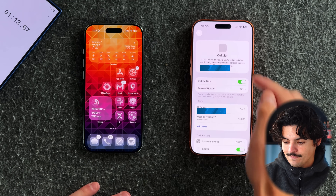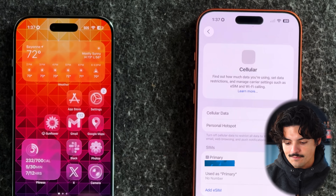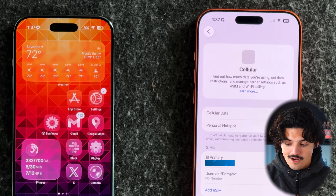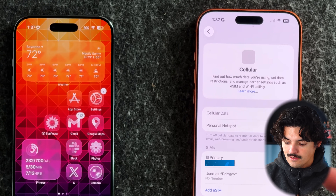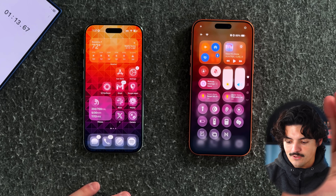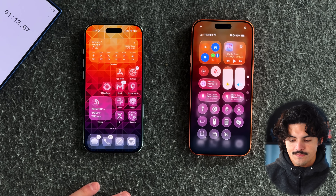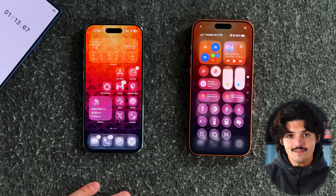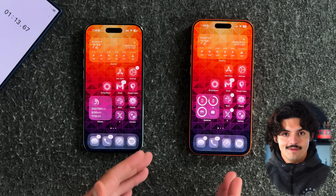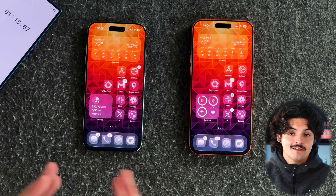It took about a minute and 15 seconds total. You can see the bars starting to show up in the top right — they're grayed out while it's still finding service. The iPhone Air has gone to SOS mode, and my main phone number has now switched over to the 17 Pro Max. I press airplane mode as a little trick to reset the modem, then boom — I have cell service, back on Wi-Fi, main number is on the 17 Pro Max.